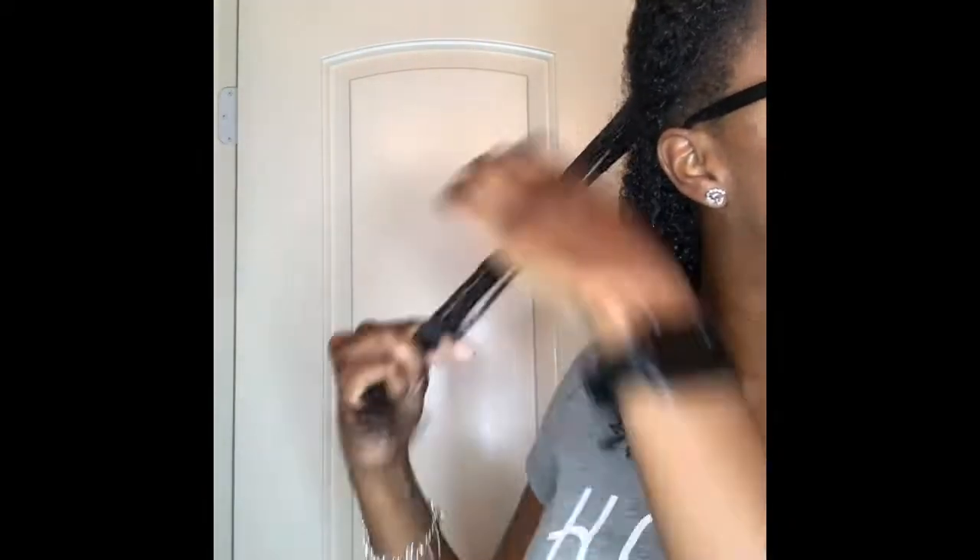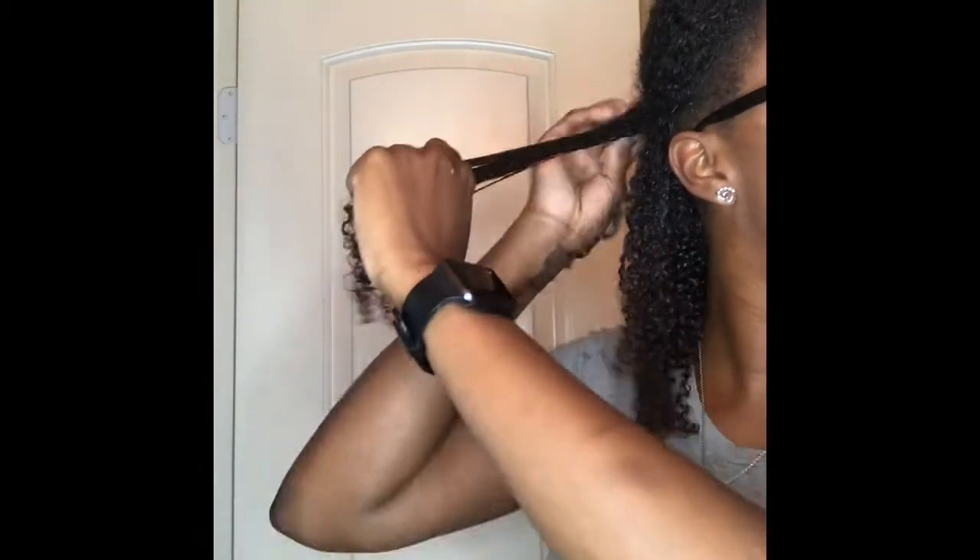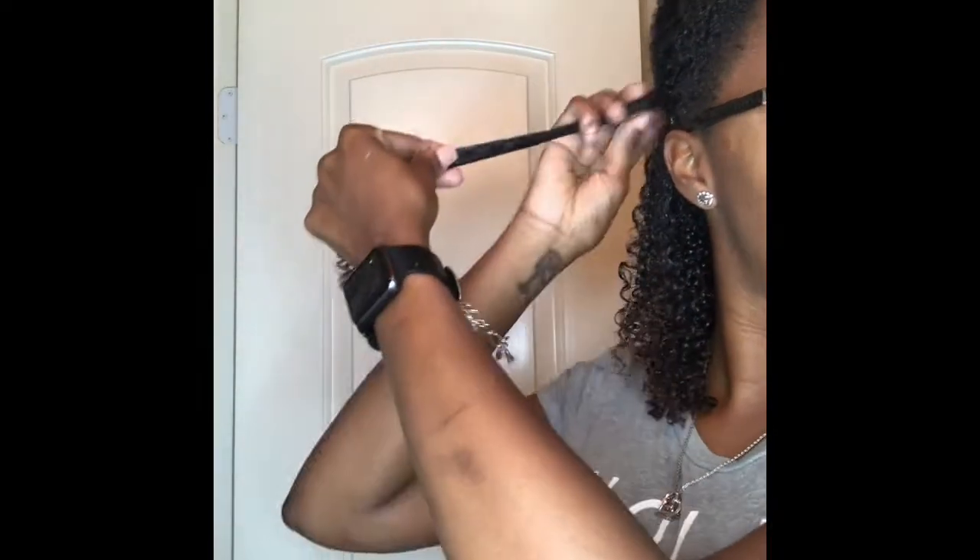Here I'm just repeating the same steps — using my leave-in conditioner and then applying the gel. Like I said, it has the same results as not having a leave-in conditioner at all.